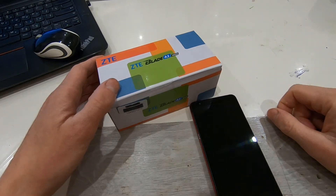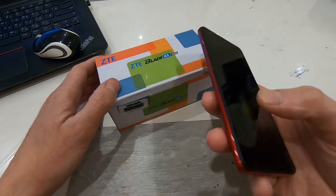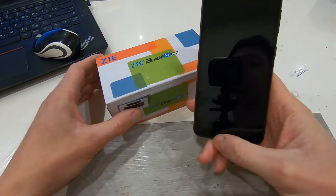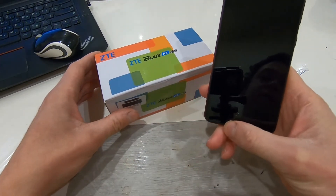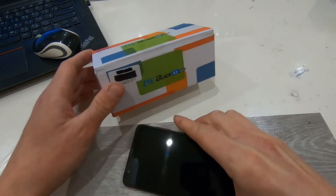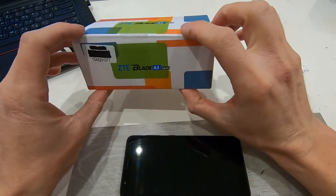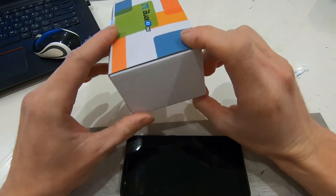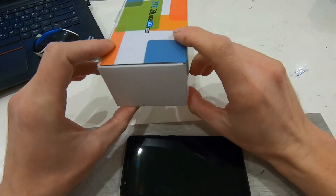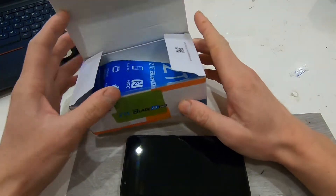Today I decided to make a video review of my phone which I bought last year. It is called the ZTE Blade A3 2020, and the main feature which I needed is NFC. This is actually the cheapest phone you can find on the market today with this NFC contactless payment system.